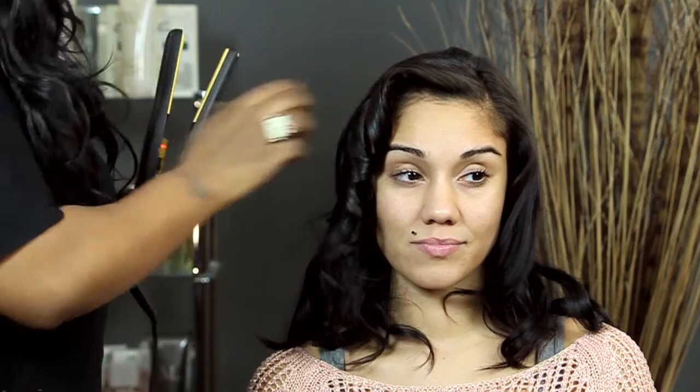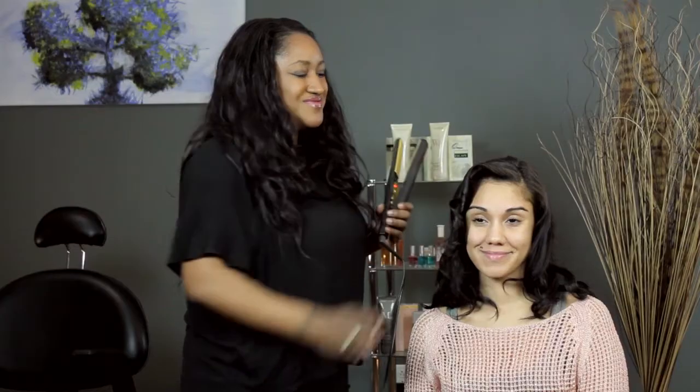Then, when you're done, you've got a nice ringlet curl. I'm T Cooper, and I just showed you how to get a ringlet curl with a straightener. Thanks for watching.